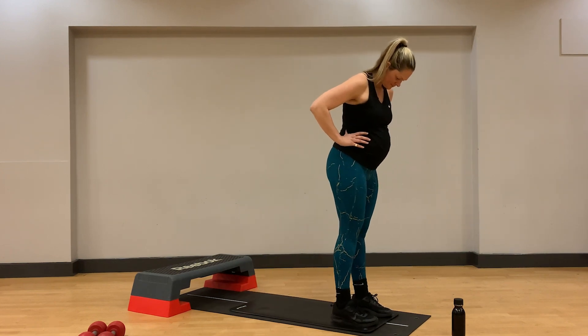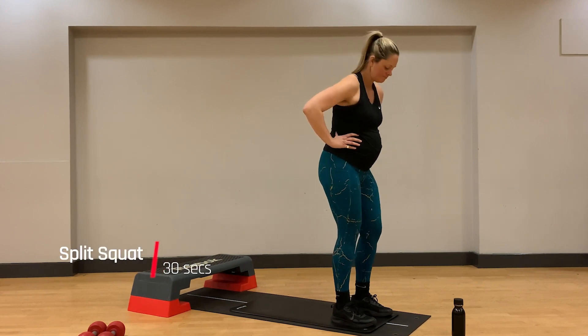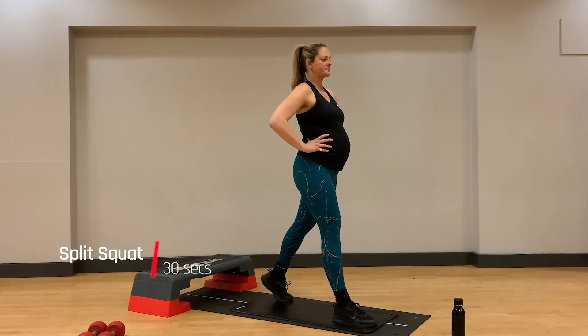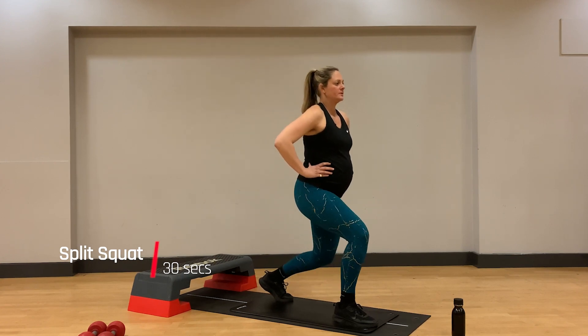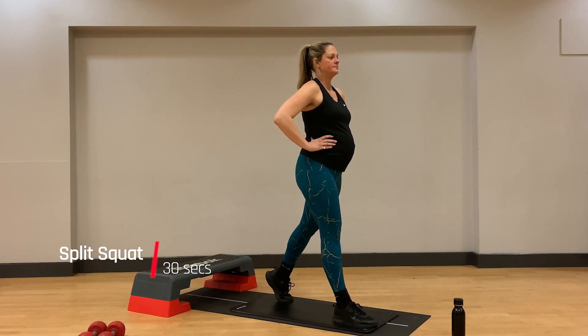Coming on to the other side after we've recovered our breath, deep belly breaths here. Right leg stays forward, up on the toes of the left. Again, if this is too challenging for you, feel free to use a chair or the wall to assist you with your balance, particularly as you get further along in your pregnancy and balance becomes more of an issue.